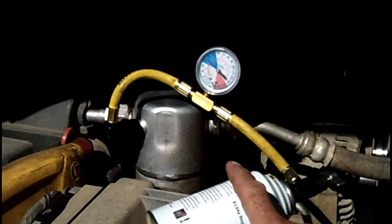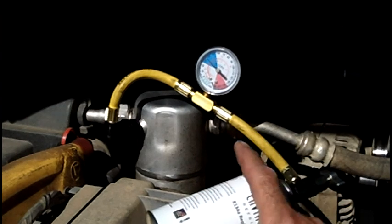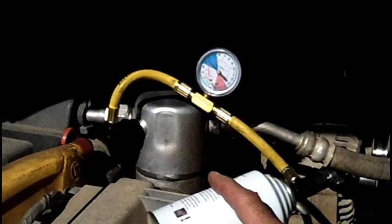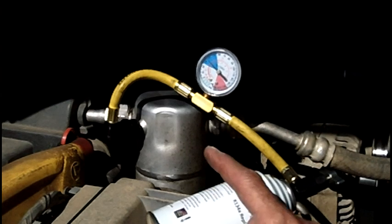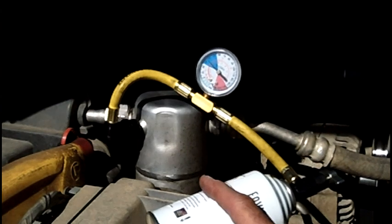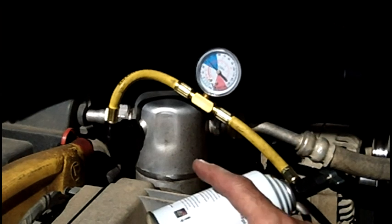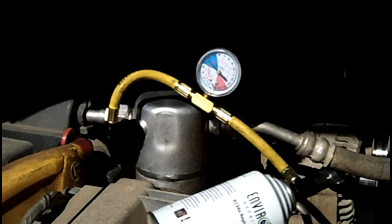That's the basics of how to install the refrigerant. Make sure you read the instruction paper included. You may also call me if you need any help — I'm a full-time AC technician and I offer tech support over the phone for all my customers. Thank you very much, and good luck.